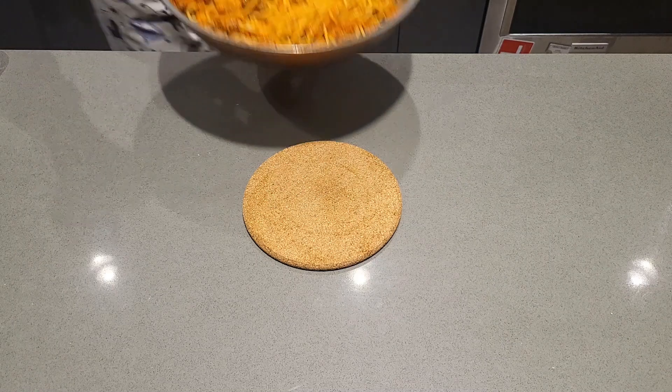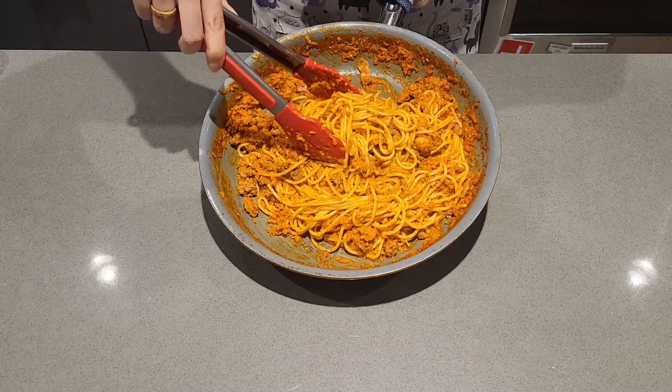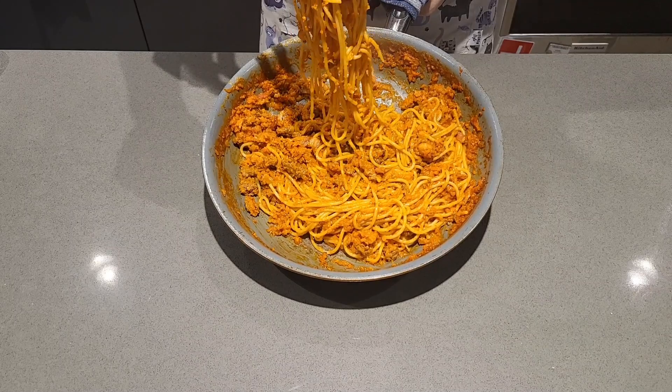Welcome back! Today I'll be showing you how I make my spaghetti bolognese. Let's do this.